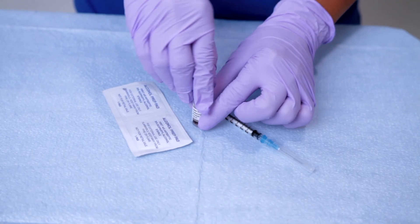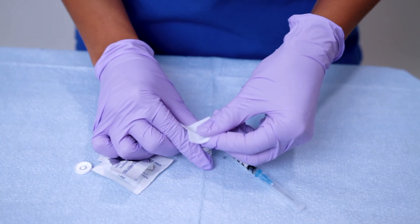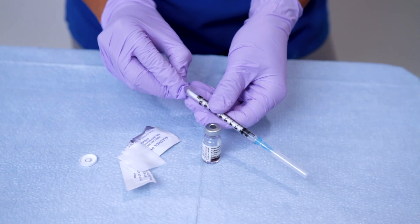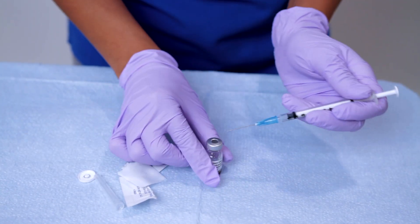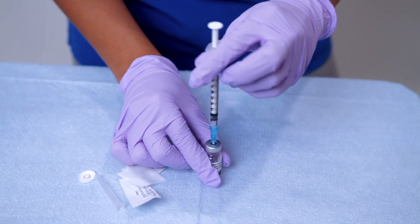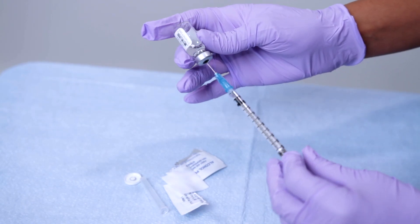Now let's draw up the dose. Pop the top and clean the top of the vial with an alcohol swab. Don't forget to check the expiration date. I'll be inserting the needle and drawing up carefully 0.1 mils of purified protein derivative — that's the exact amount for a TB skin test. As a pro tip, make sure there are no bubbles, as accuracy matters.